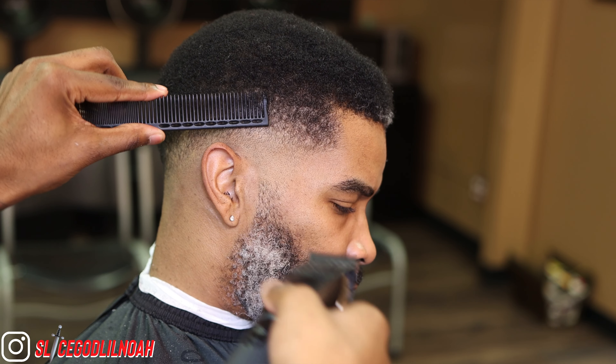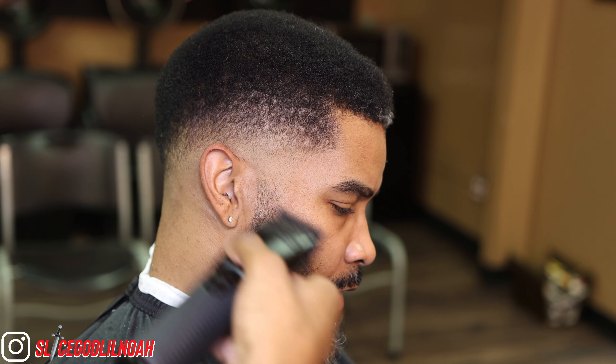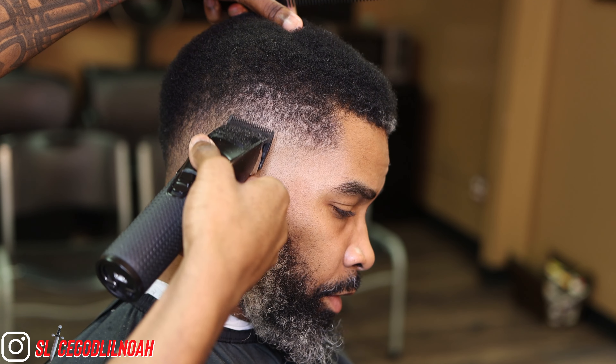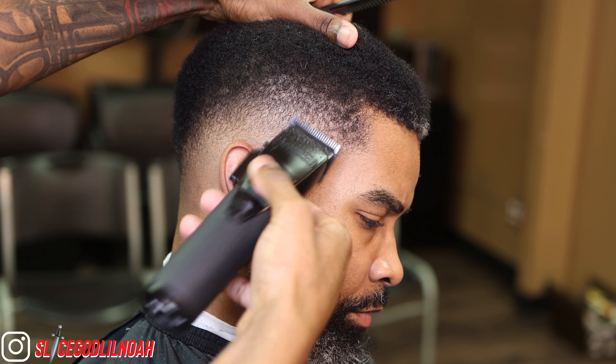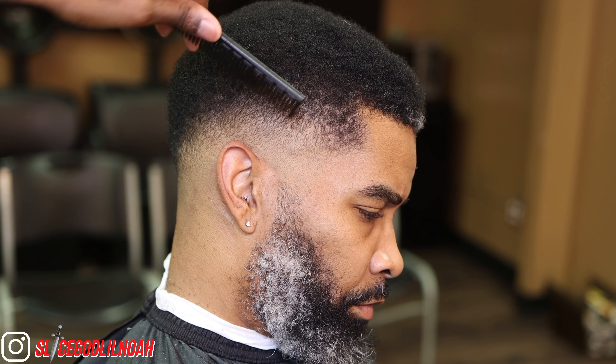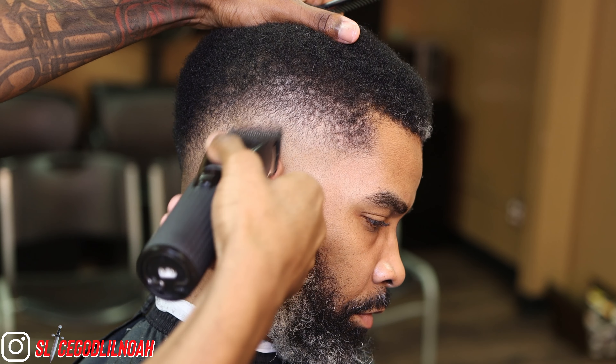Right here I'm using clipper over comb, which people might call cheating when it comes to no guards, but this is actually a skill too. I'm getting some of the dark spots that are inside the top of the fade without cutting too much off. I'm using a lot of corner work, hitting certain spots — you gotta have that eye for that blend. And this is how nice blends like this come out.